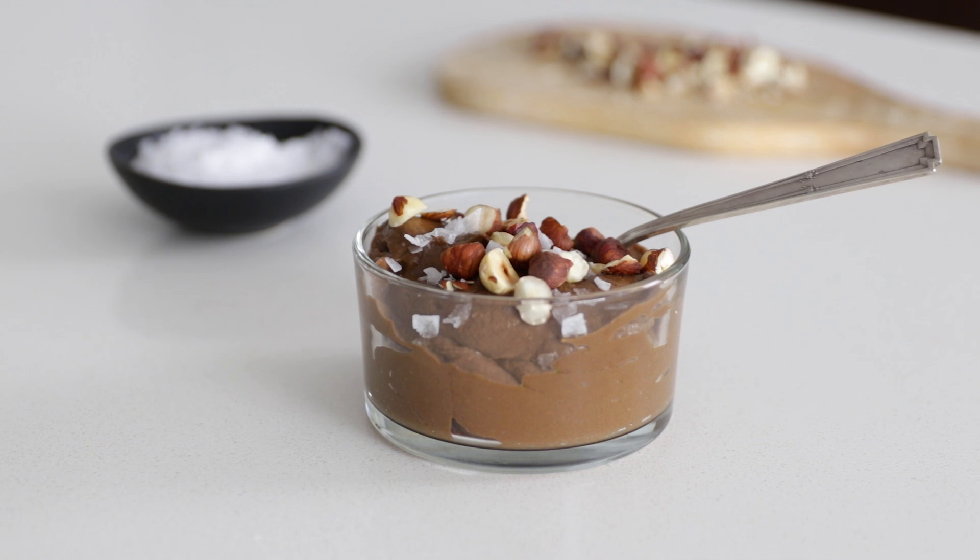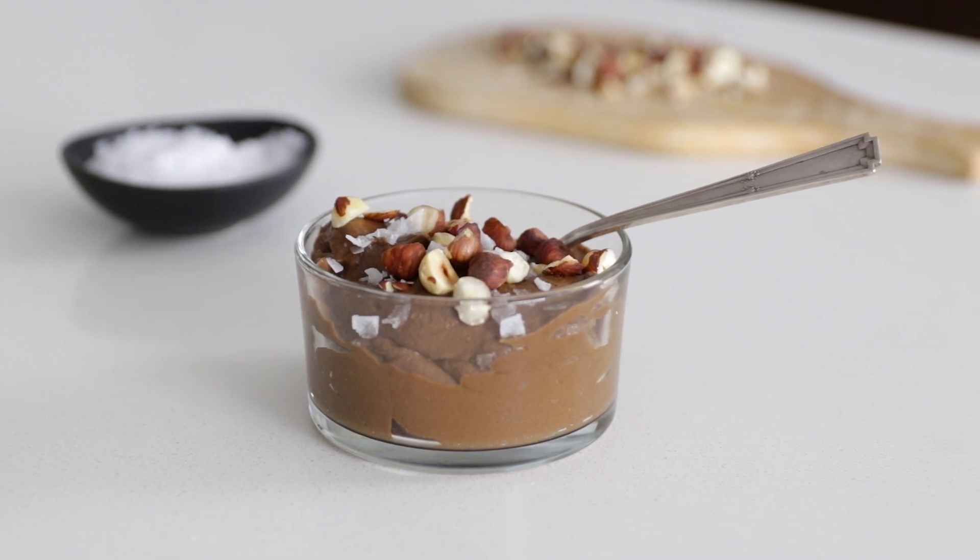Hey guys, welcome back to my channel. In today's video, I'm gonna show you how to make a delicious chocolate avocado pudding. It's one of my favorite desserts because it's extremely easy to make, it's naturally dairy-free, and it's ultra creamy thanks to the avocados. And for those that may be wondering, no, it doesn't taste like avocado. So let's dive in.